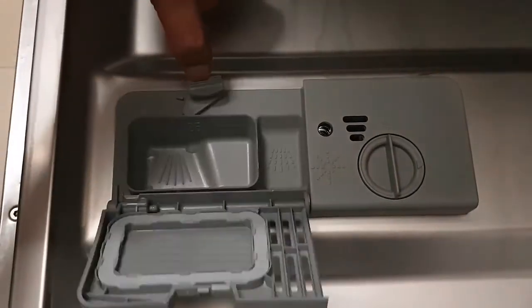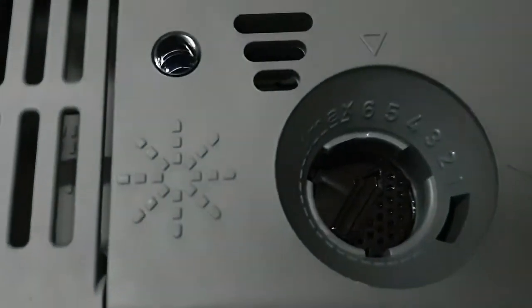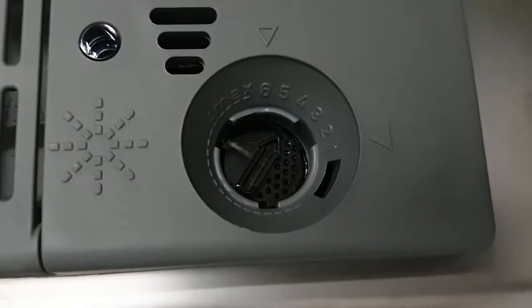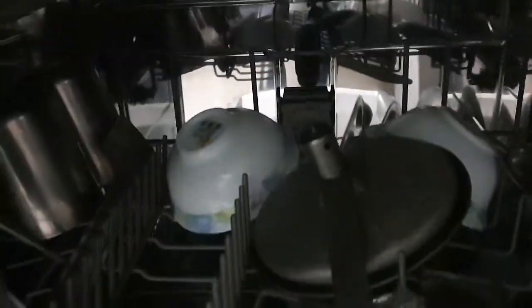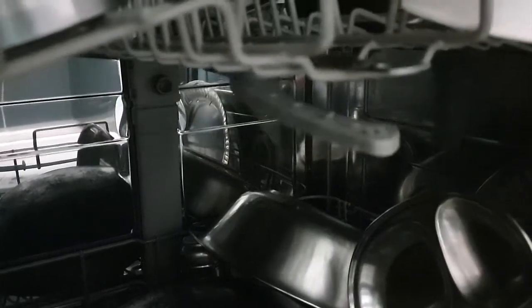There is a compartment where at a certain time it will open up automatically and release the tablet and detergent to the vessels. There is also a place where you put your rinse aid - there is a numeric dial so you can control the flow of the rinse aid by turning the knob. These are the inlets where water comes through, and the spray arms have multiple pores. The top spray arm moves in a clockwise direction and the bottom one moves similarly.